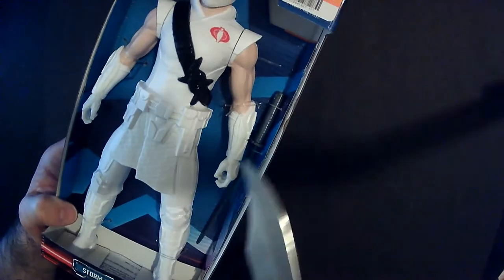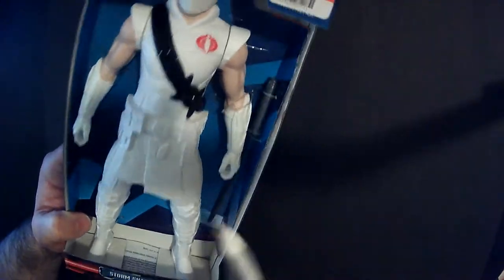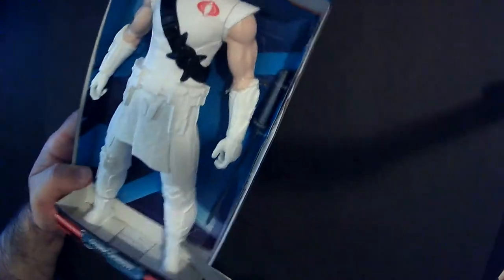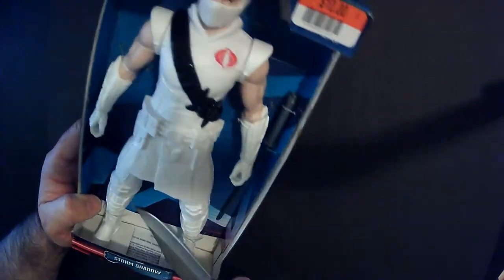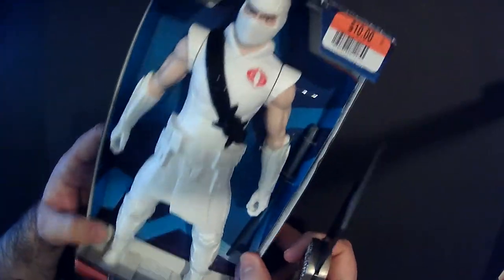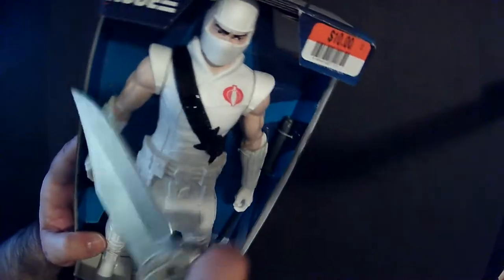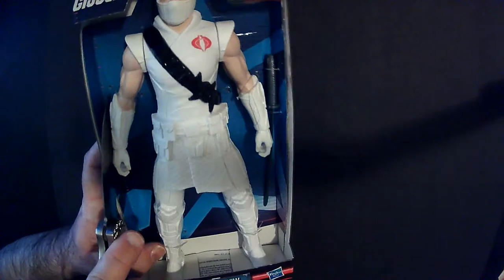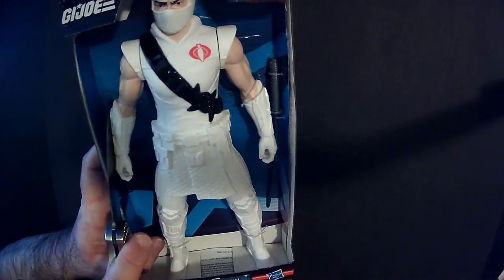Definitely still cool. I'm sure the G.I. Joe and Snake Eyes movie reintroduced them to a whole new generation — maybe. I didn't see the Snake Eyes movie because the trailer looked stupid. If you have seen Snake Eyes, let me know. Kind of silly.